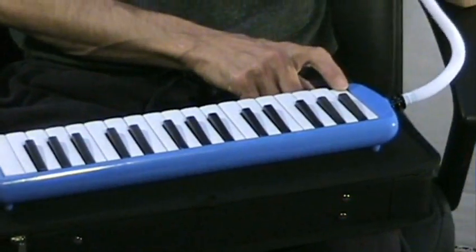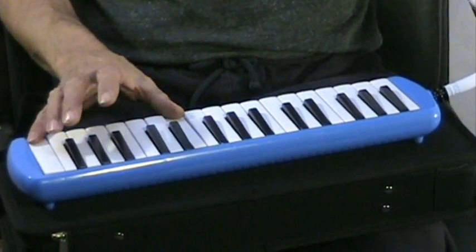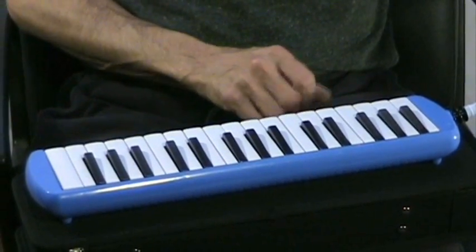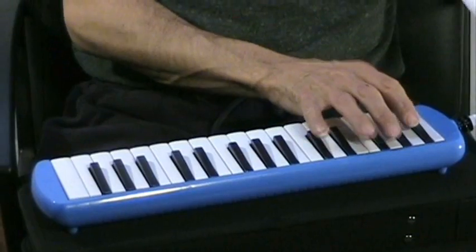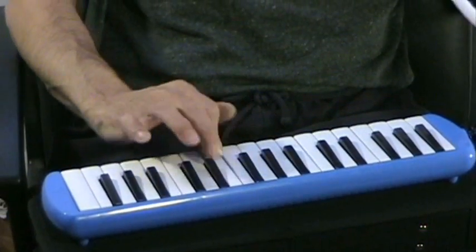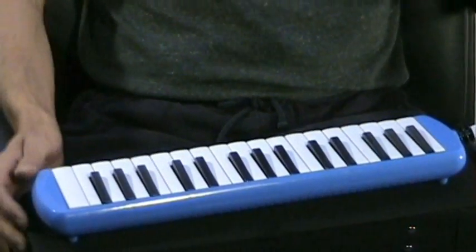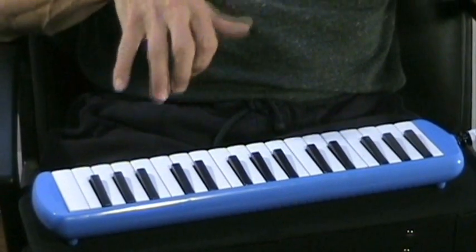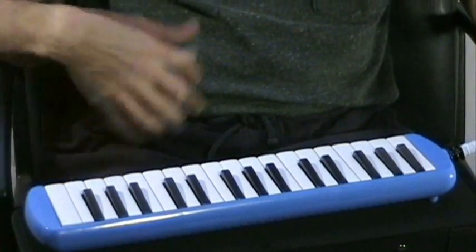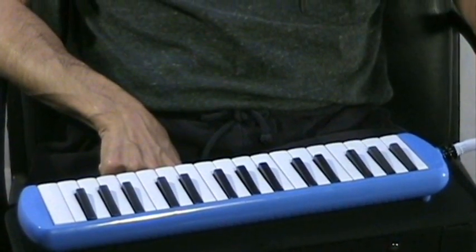It has a range from F, C to C, so it's a little over two and a half octaves, and is fully chromatic. And it allows you to have a bit of a tone color of harmonicas or accordions available with a little bit more ease of playing specific passages because of the keyboard on it.